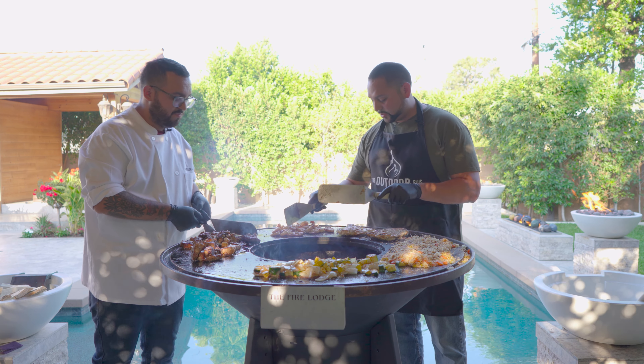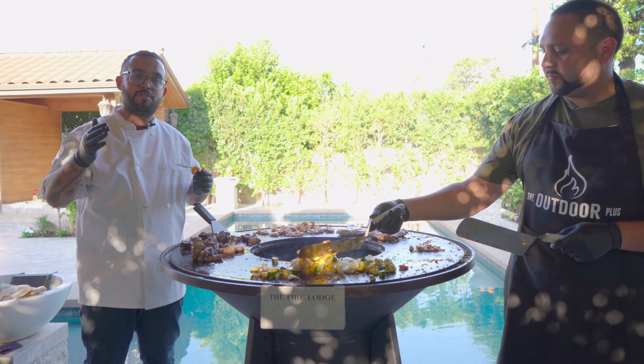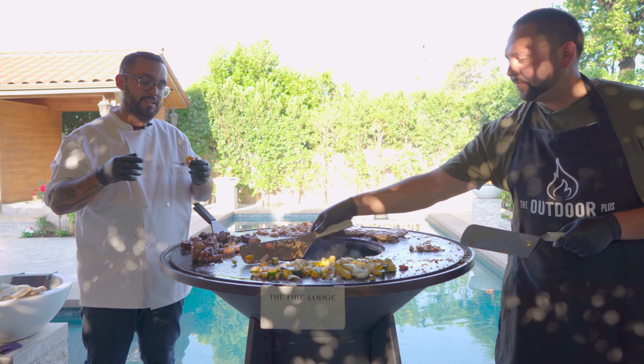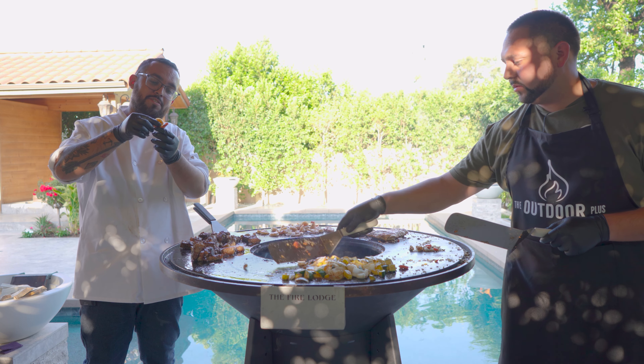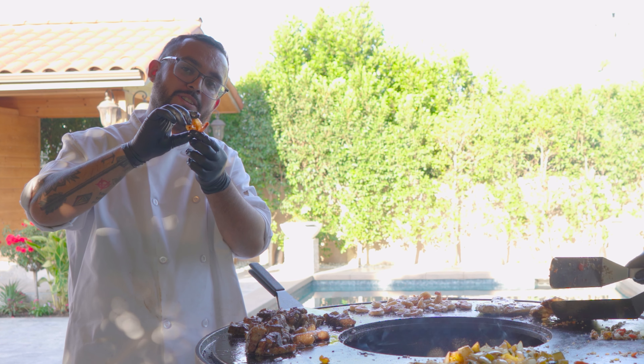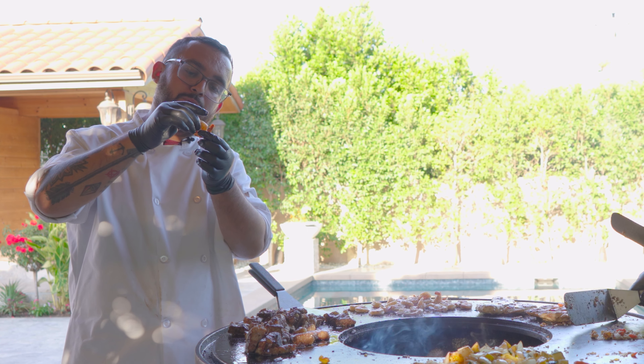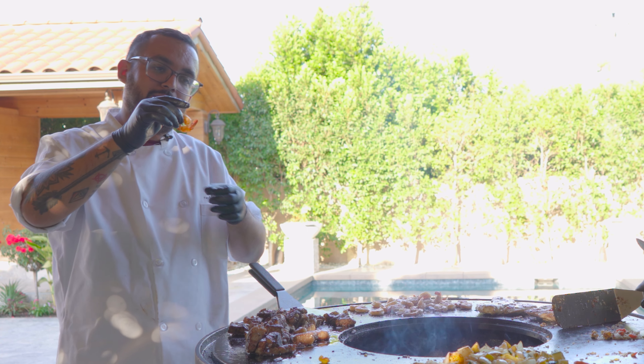You want to show them the shrimp trick like we did in our other video? When the shrimp is done, once you start to see it form what looks like the letter C, that lets you know it's done. The further it closes off, that means it's overcooked. So we don't want it to close off. A good-looking C means it's ready.